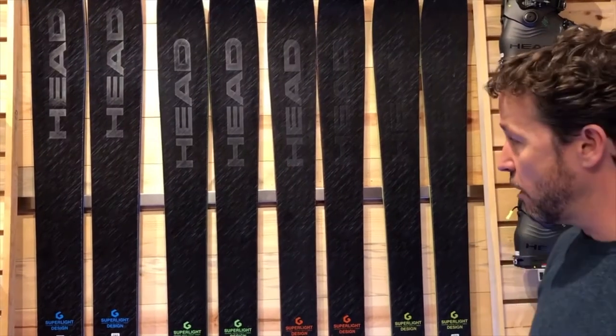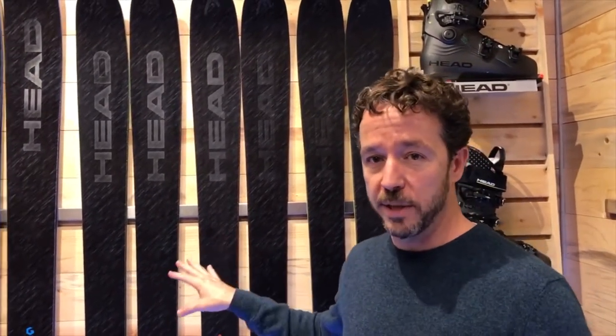You get them out there and you're blown away by the stability at high speeds, blown away by how damp these skis are. The performance in a lightweight package is truly remarkable with these skis.